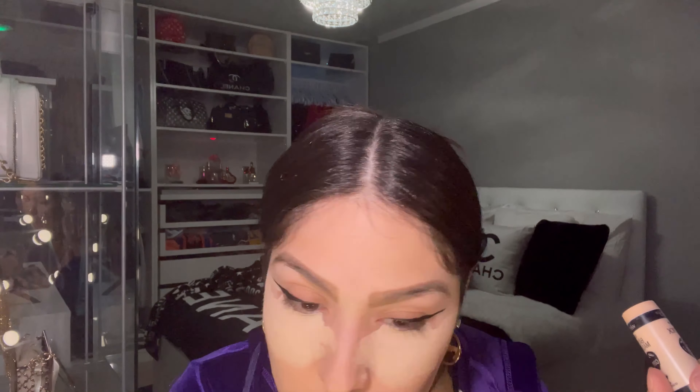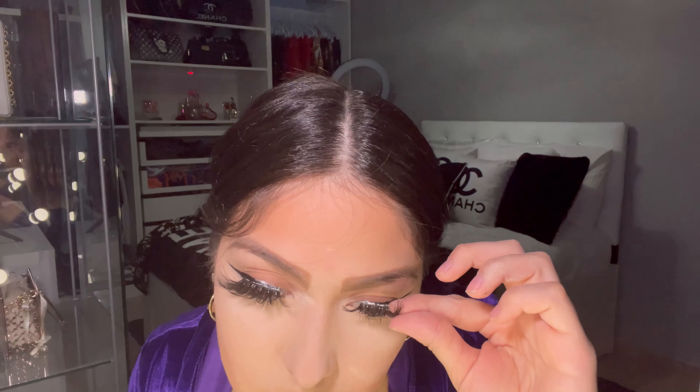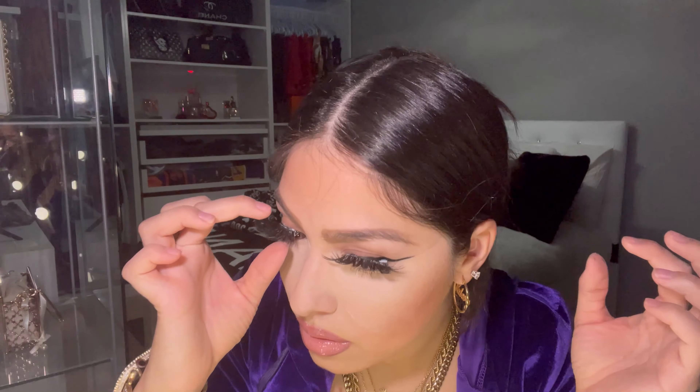I start off by using my Wet & Wild concealer underneath my eyes. I didn't realize I wasn't recording — I'm like halfway through with my makeup, sorry about that. I just keep on patting, and then after I finish with that I go in with the Air Spun powder and my cotton pads — I prefer that over a brush any day. Then I go in with contouring using the LA Colors powder, and then I glue my eyelashes on. I got these off Amazon.